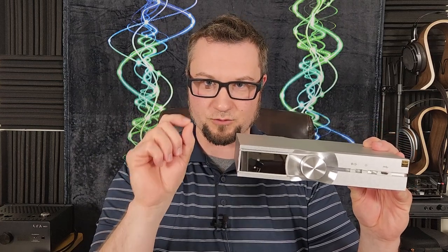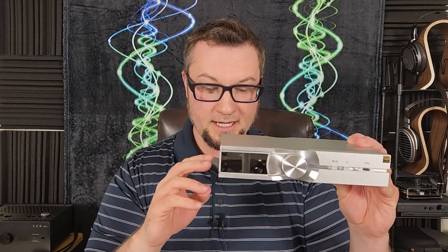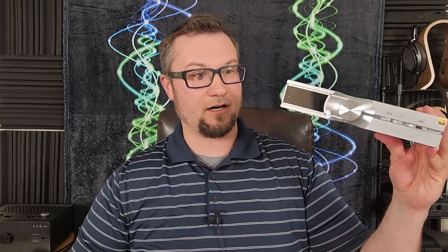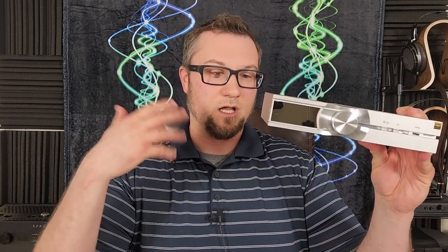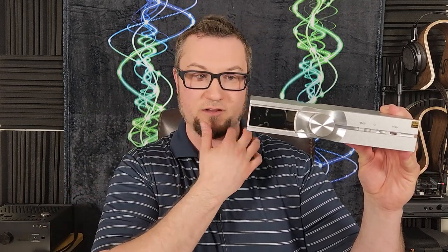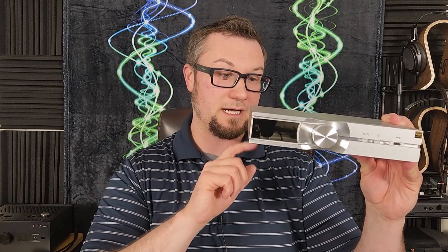Although it does have a couple of usage quirks, which I will unpack later in the video. Sonically, from its digital outputs, it can sound pretty darn good — a little bit better than its sibling model, the Zen Stream. Pretty good audio performance from the digital out.